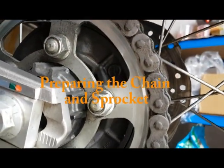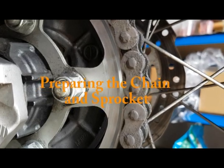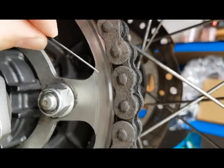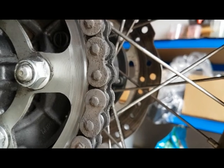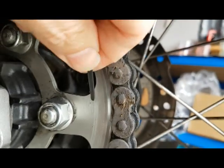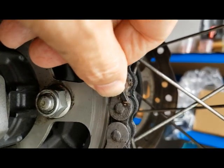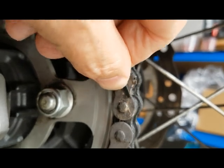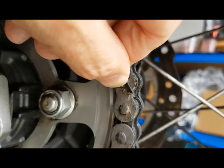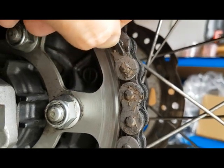I wanted to show you what happens when you use a spray-on wax. Notice this build-up of debris around here — this is old chain wax. You can see that what you've got is a thick waxy layer that sits on the outside and it collects all the grit and dust and dirt. It ends up on the chain and just sits there at a sort of grinding pace. The same would have been on the inside of the rollers had it not already worn into the chain.